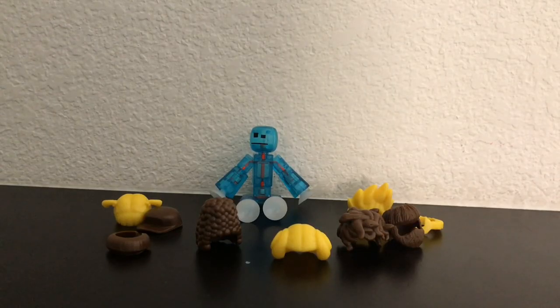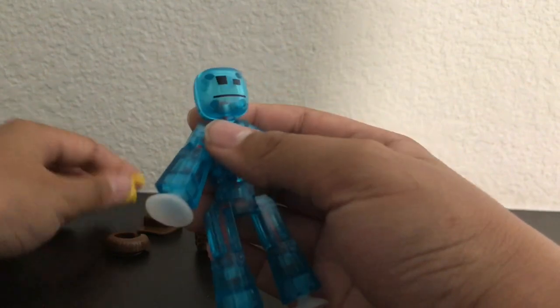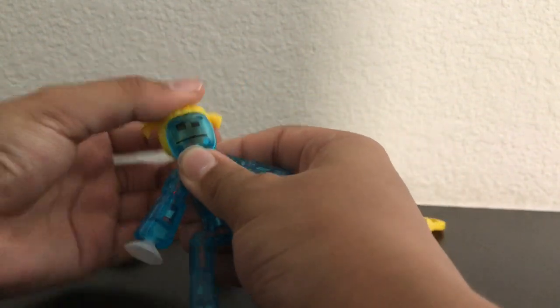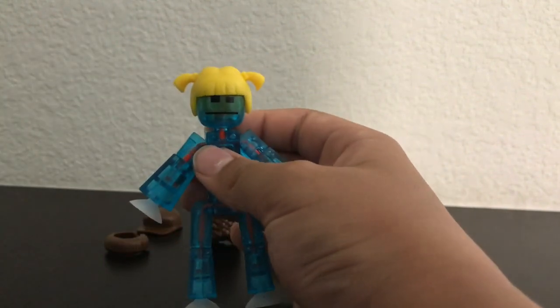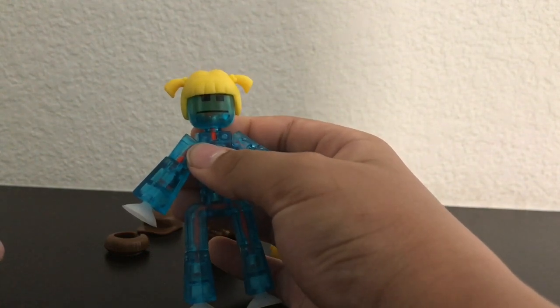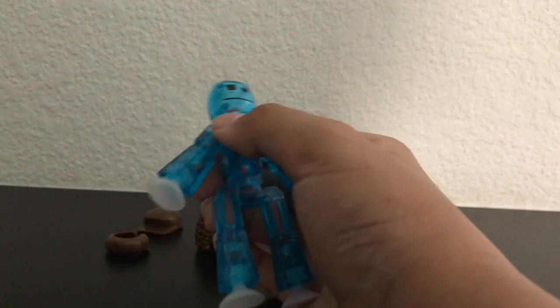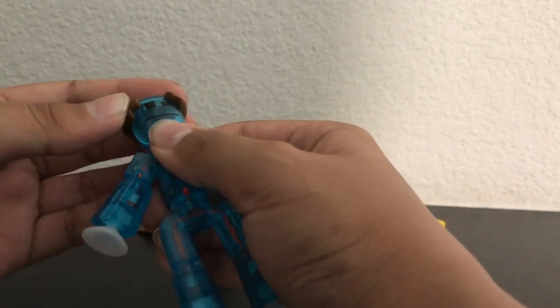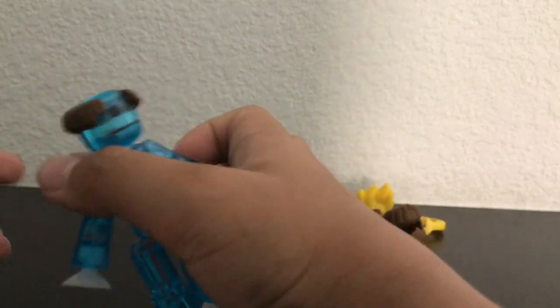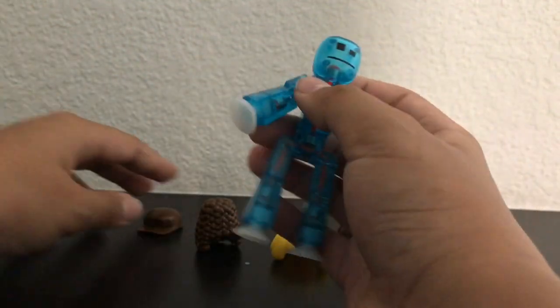And we're back. So this is the Series 2 hairstyling pack. These are pretty cool hairs. We have a blue translucent Stickbot, so let's put some hair on him. Pigtails — not really working for him, I think it would be better on the BabyBot, like the pink BabyBot. A bald spot, like an old man Stickbot — it has that bald spot there with hair all around. That's kind of cool.